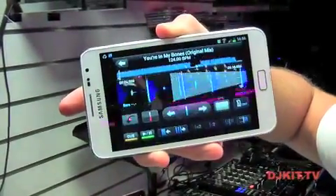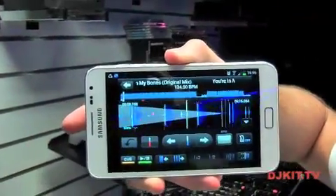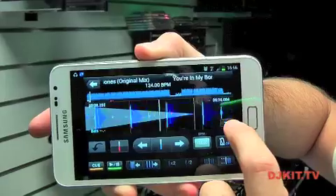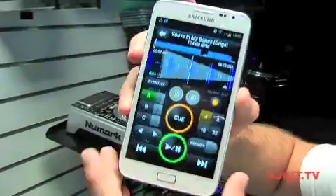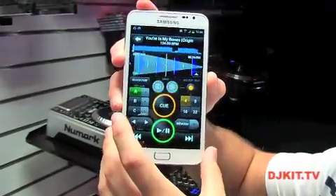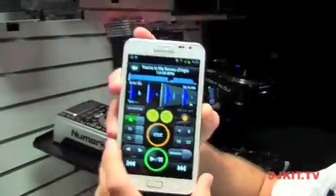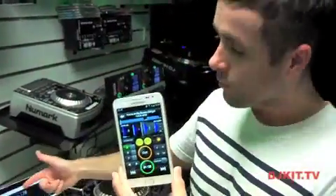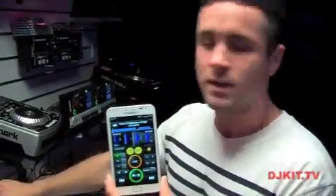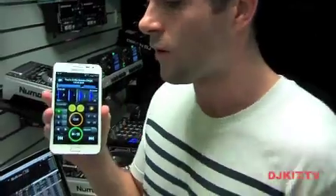If I turn to the side it switches so we get a nice expanded view, just making it a bit more easy to see. Any amendments I make — say if I move my beat grid, change my BPM slightly — when I sync it wirelessly with my software, all of that information is then retained into my hub, into my main Rekordbox base. All of that information goes straight back on there.